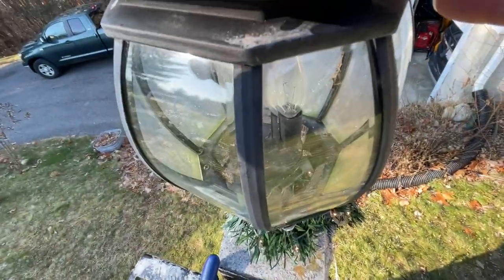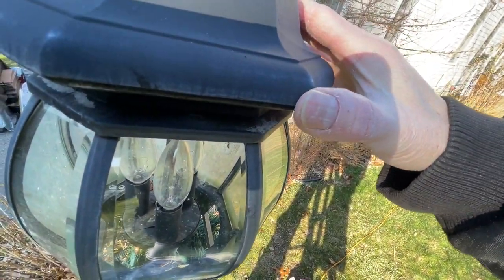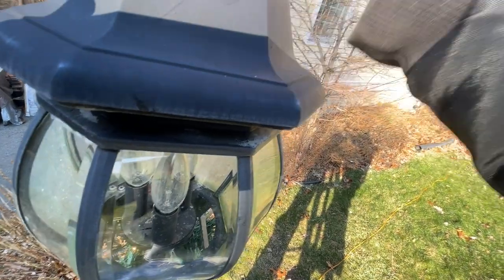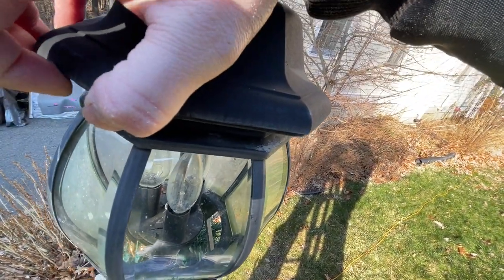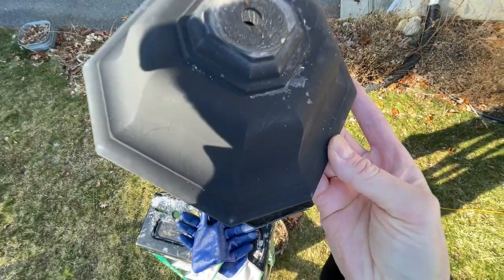The way it's held together — as you can see — it's not really bolted. So the lid should come right off. And there we go, it slides right off.